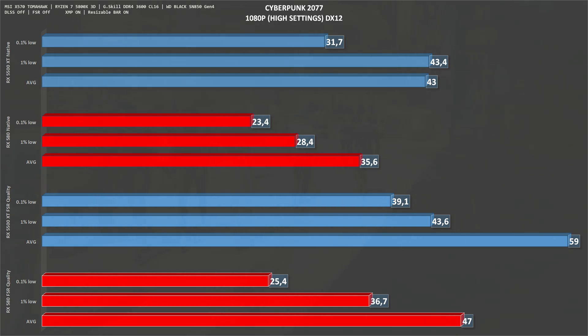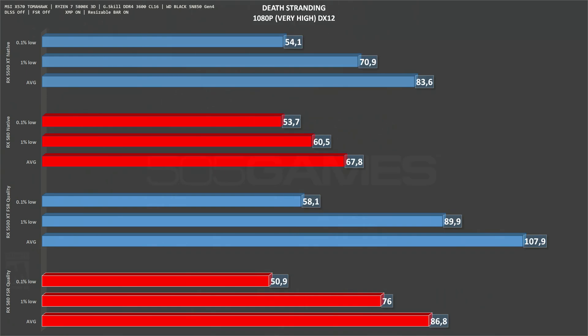Next we have Cyberpunk 2077. The RX 580 at native resolution gets 35 frames per second, which is not great, while the RX 5500 XT gets 43. With FSR set to quality, numbers go up — the RX 580 gets 47 and the RX 5500 XT gets 59, very close to 60 fps. Now we have Death Stranding at 1080p very high DirectX 12. The RX 580 at native gets 68 fps on average, while the 5500 XT gets 84. With FSR set to quality, the RX 580 gets 87 fps and the 5500 XT gets 108, so Death Stranding is playable on both cards, although the RX 580 falls behind.